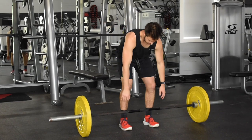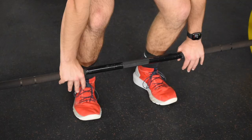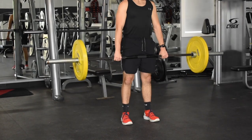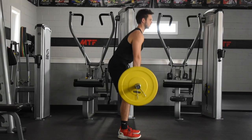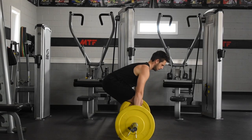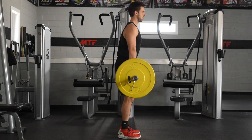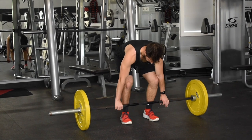Now for the last of the big three — the deadlift, and yes, we build our form from the ground up. Position your feet at shoulder width with the balls of your feet directly under the bar. There are two main grips: matched and alternating. Matched grip is more natural for beginners and doesn't strain the biceps as much, but it tends to be the weaker grip. The alternating grip — one hand over, one hand under — is stronger because as the bar rolls out of one hand it rolls into the other. However, it feels less natural and puts more strain on the bicep, which can lead to muscle strain or tears.